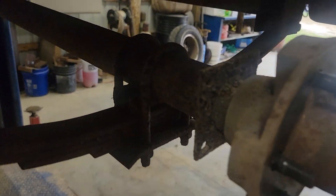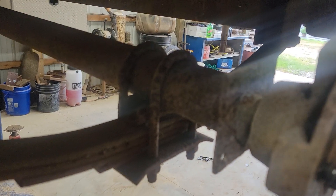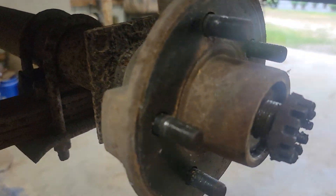How to know if you can put trailer brakes on: it has to have this square plate right here. I've already got the nut off of this.